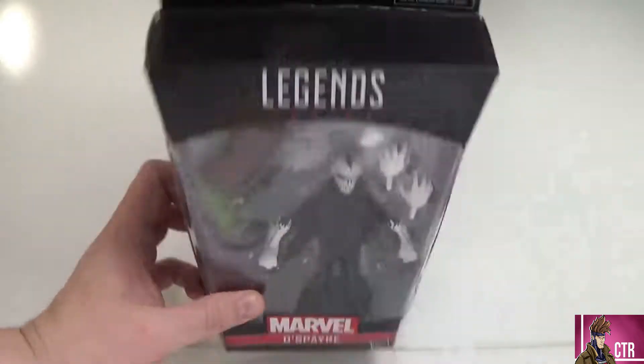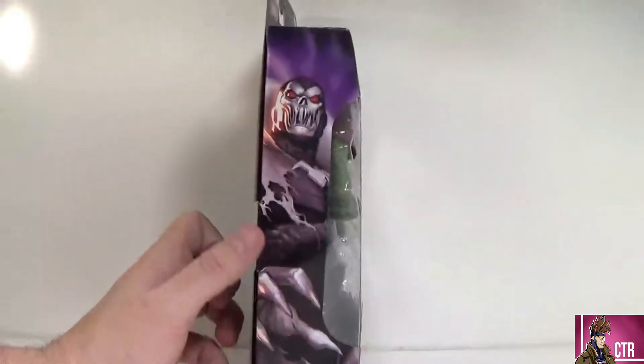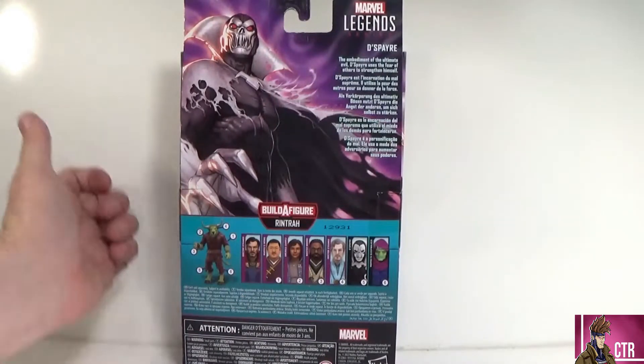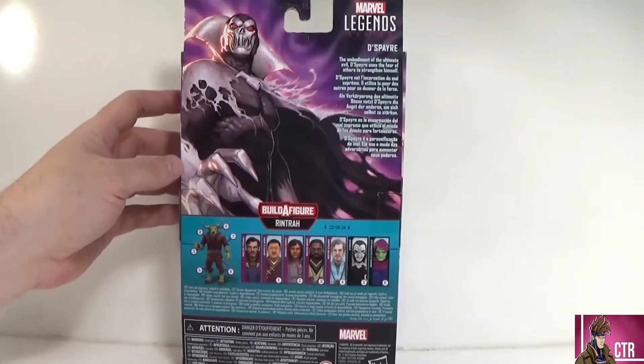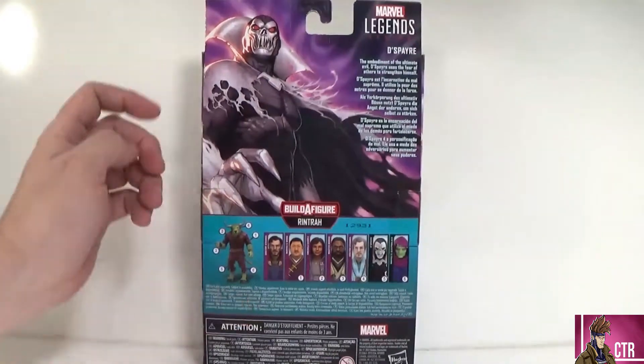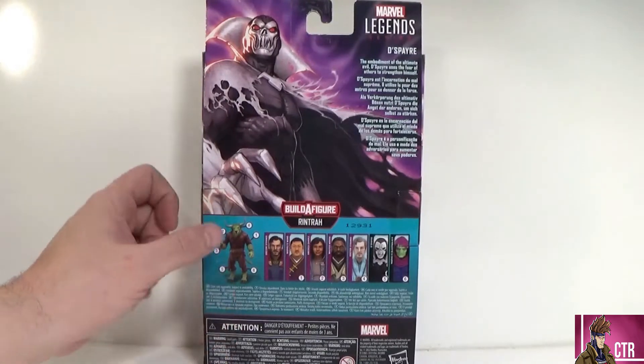Looking at the side, there's a crazy looking picture of Despair that looks nuts — I really like that art a lot. Nothing on the top, and the same image repeats on the other side. On the back we get a little write-up: Despair, the embodiment of ultimate evil, uses fear of others to strengthen himself. Wow, that sounds pretty intense.